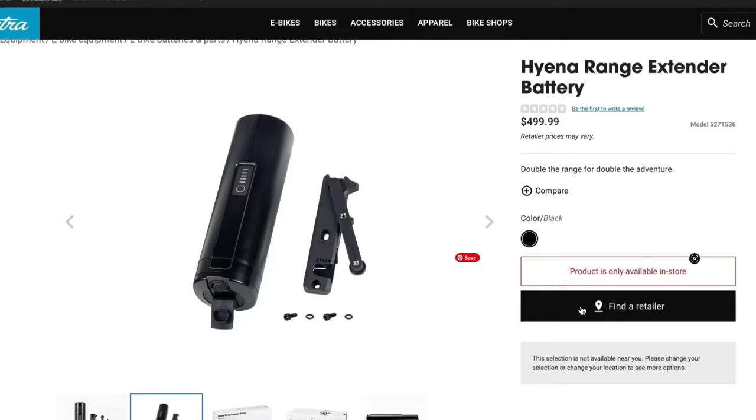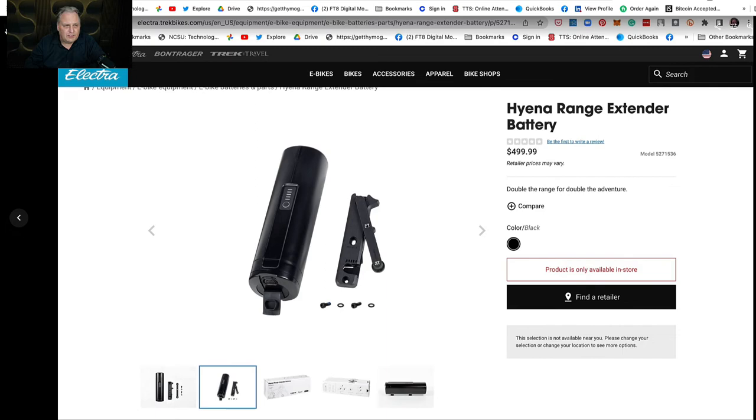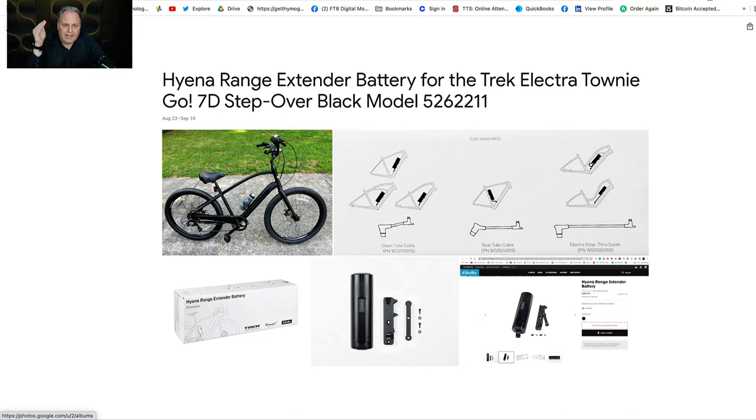I think it's about 250 watts or something — you can look up the specs. I'll put the link below for this right now. But understand, the company Trek really wants you to get it from a store. You may go to the store and they may not know it exists. You may have to share this video with them.